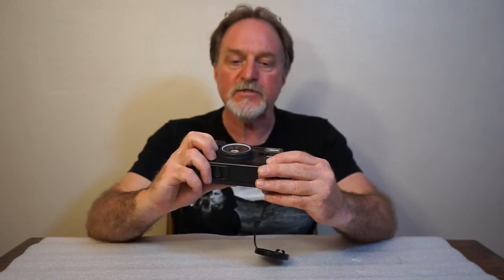Hello everybody. Our next camera is the Nikon Action Touch. It's from 1986. It was also known as the L35AWAF, or the L35AWAD date version. It's fully submersible to 3 meters, just under 10 feet. It was also available in orange and blue in addition to this black.